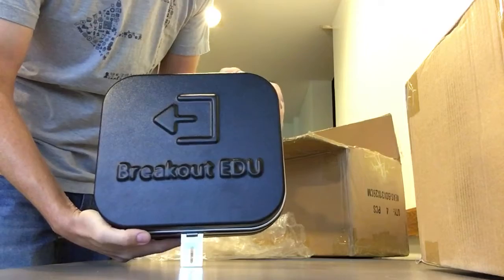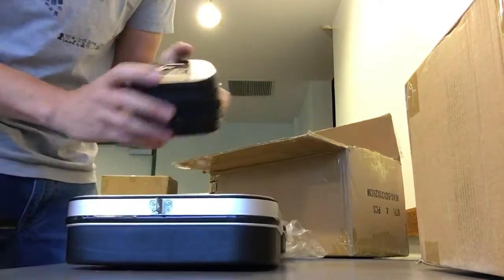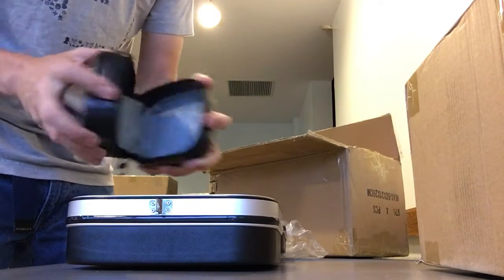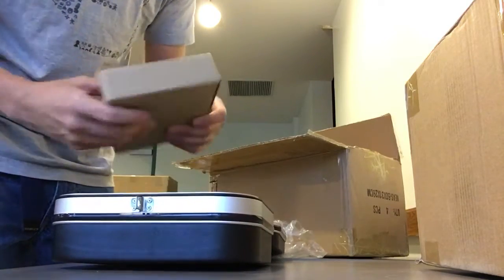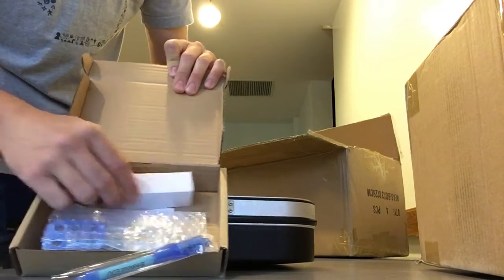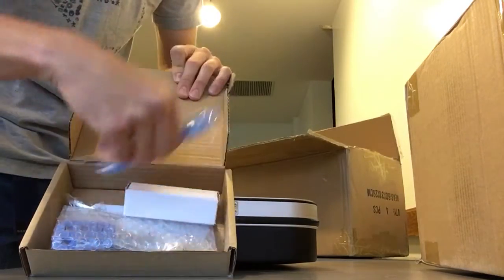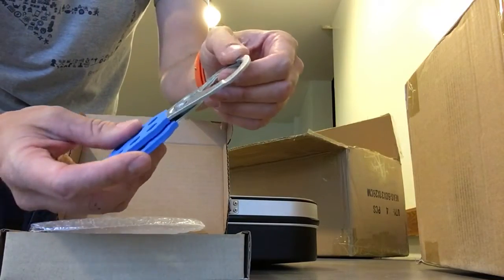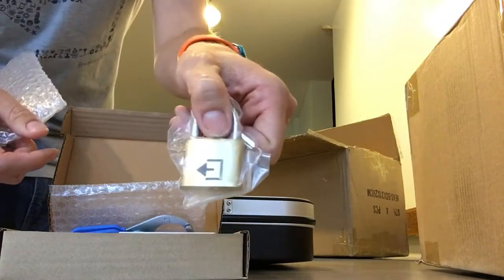There's the top of it — the hard plastic kit. Open that up and there's a small lockbox, now a zipper pouch lined inside. And inside here are all the other goodies: invisible ink flashlights, an invisible ink pen, now branded with Breakout EDU, and our new blue hasp, which is pretty cool, plus a key lock.